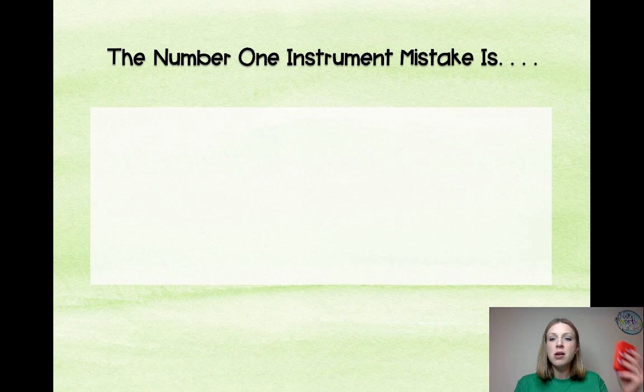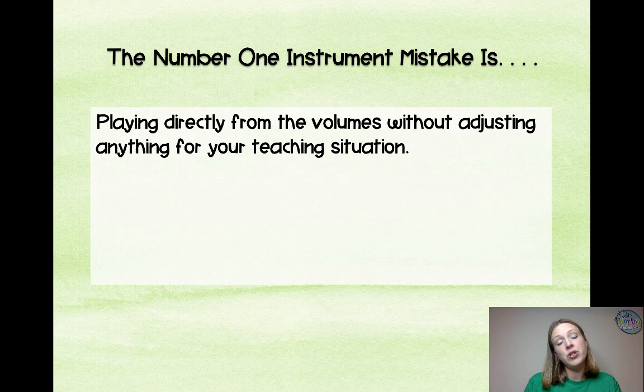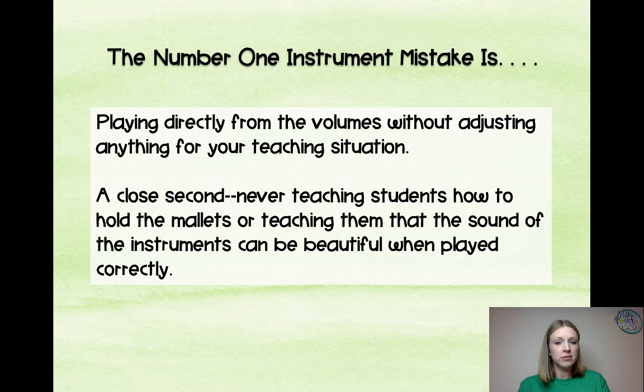The number one instrument mistake is playing directly from the volumes without adjusting anything for your teaching situation. The volumes — those yellow books that say 'Music for Children' — were not made for you to just pull an example from and play. You are meant to take those and create songs from them that work in your classroom, adjusting the accompaniments, the ratio of instruments, the instrument balance, and even the objectives based on what you are teaching. Do not just take a song from the volumes and say, 'Sweet, let's go play this — that's my lesson for today.' That's not what you're supposed to do.